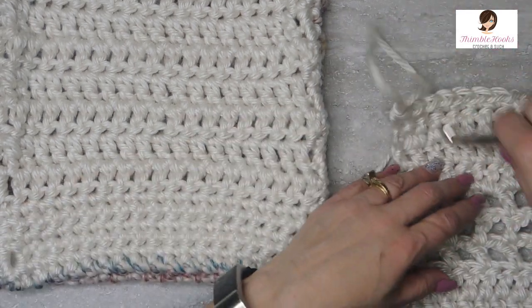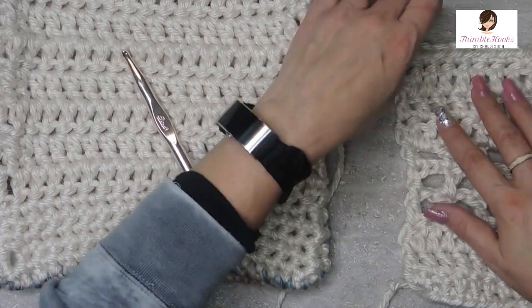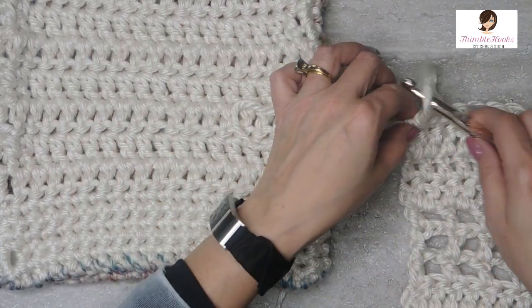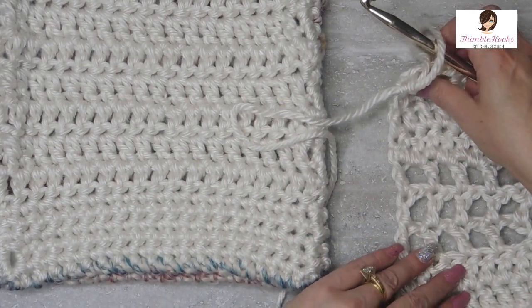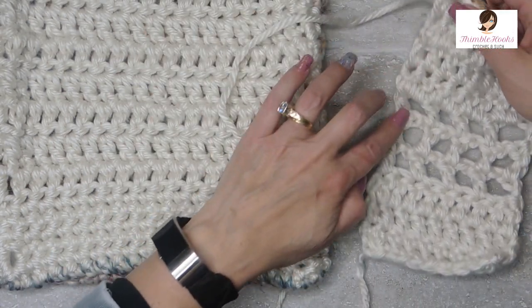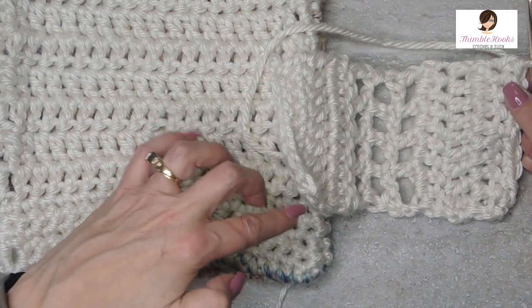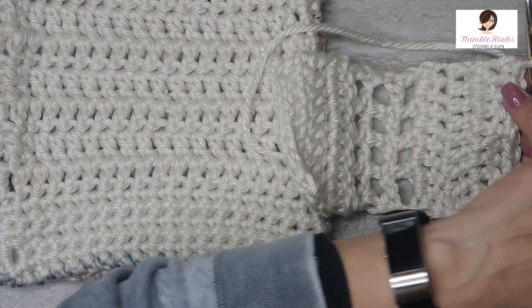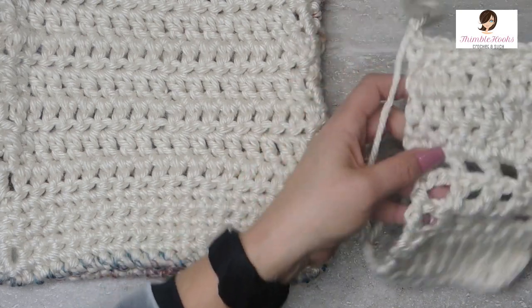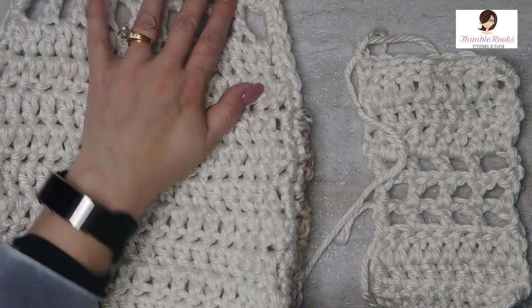Now at this point you have two options. You can fasten off right here — totally be done, fasten off the white part of the scarf. Or if you wish to make a nice edge, you can do any border that you wish all the way around the entire perimeter of the scarf. Or you can finish off right now.